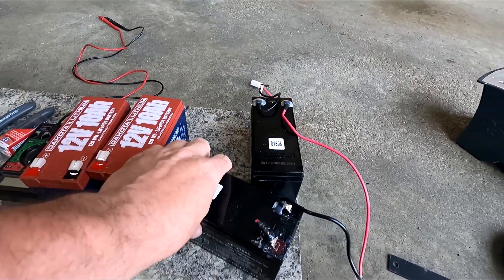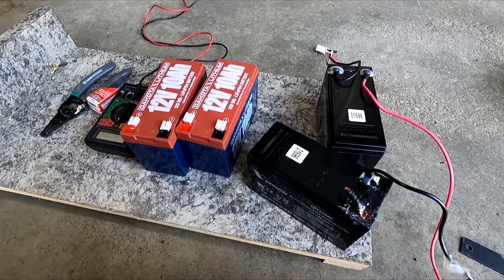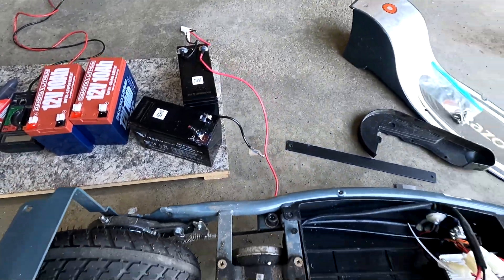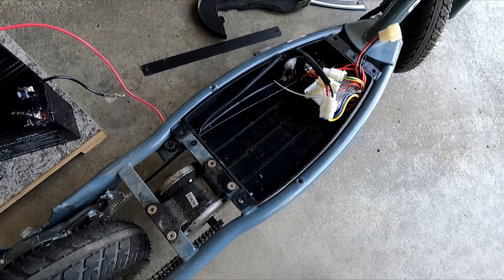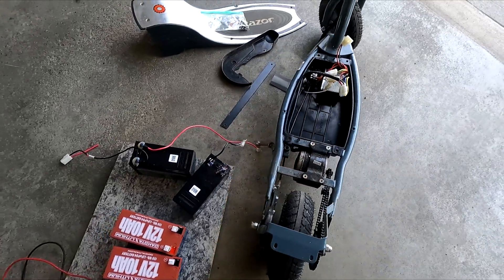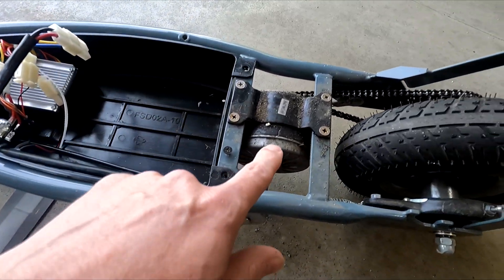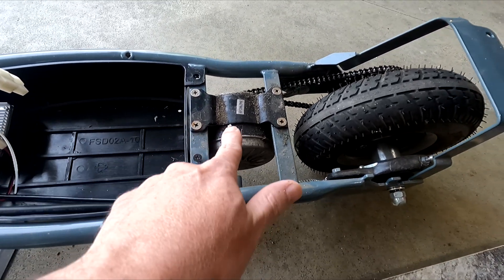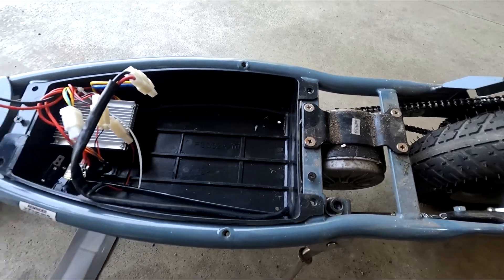I'm going to put those in place of these — the old ones were 12-volt 7-amp batteries, so these 12-volt 10-amp ones will give a little bit more runtime. I'm going to hook them together in series to get 24 volts out of it. Dakota Lithium says you can do that with these batteries. I went ahead and charged them overnight. There are a lot more things you can do to these scooters — you can change the controller out, change the motor to put bigger ones in, or even go to a 36-volt setup — but I'm going to try the batteries first.